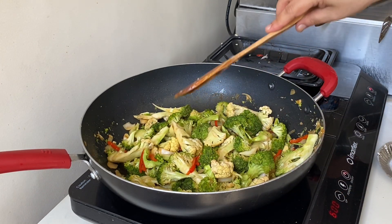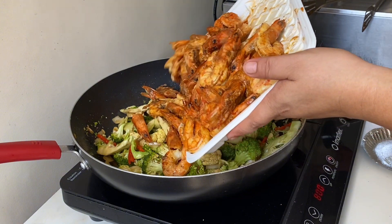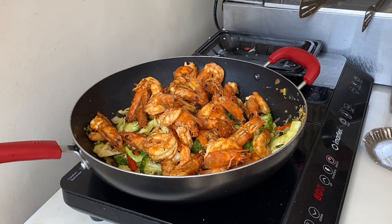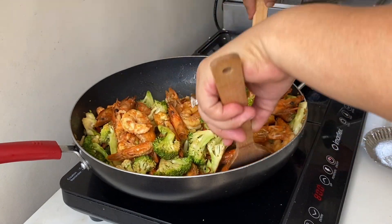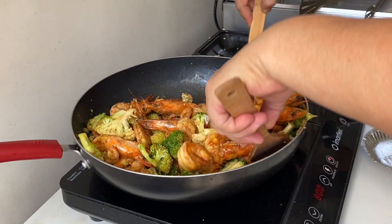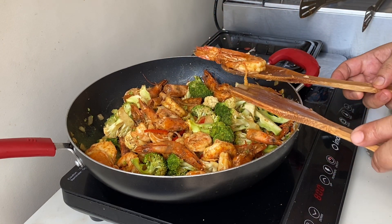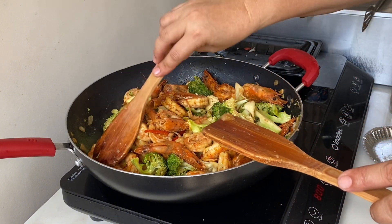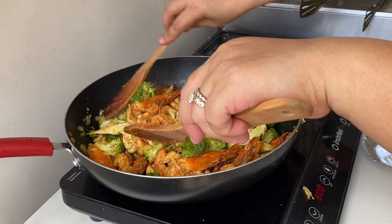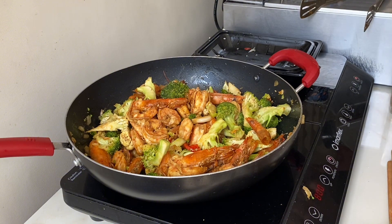Okay guys, here is our buttered broccoli, cauliflower, and shrimp! The shrimp — I already deveined and cleaned it very well. I did not take off the head because I like to sip the head, it's very yummy. So this is our buttered broccoli, cauliflower, and shrimp — it's very yummy! If you need more recipes, please hit like, follow, share, and subscribe.